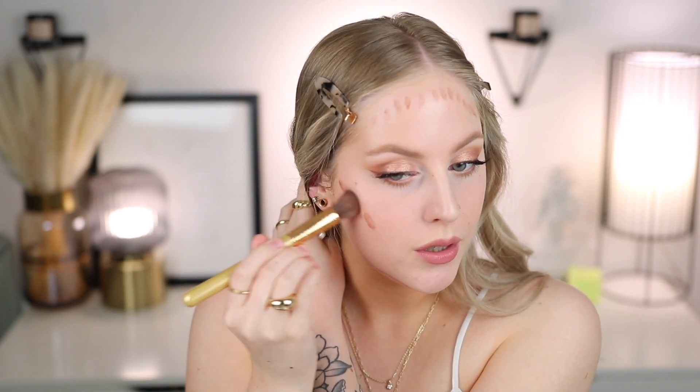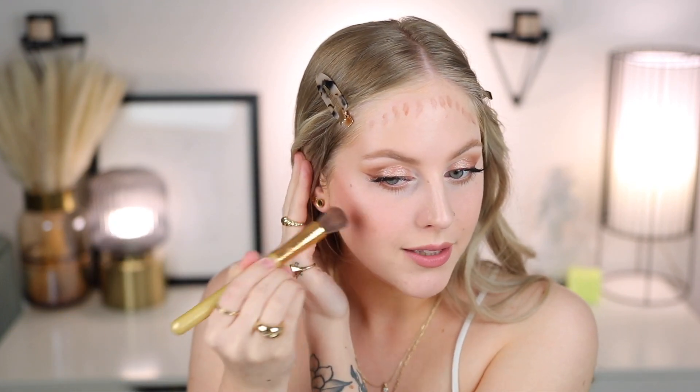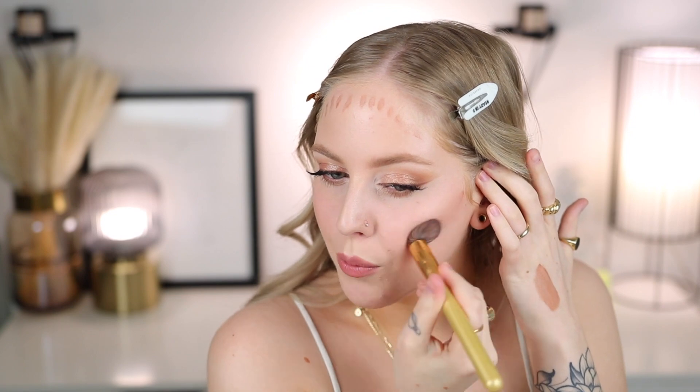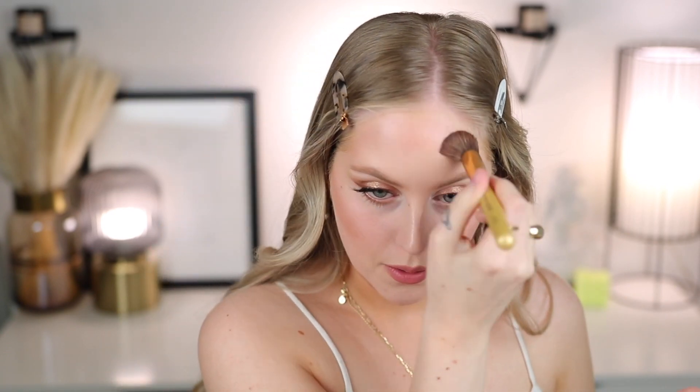I'm blending with a MOTD Supermodel Sculpt — a tiny little buffing brush — using an upward motion. It looks really pretty on the skin. It doesn't take a lot of work for it to melt in. With liquid products like these I think of ease of use, blendability, and a really nice natural everyday look. I'm going in with my sponge just to make sure everything's even. It shears out but looks so natural. It didn't pick up my foundation, which I was a little worried about.